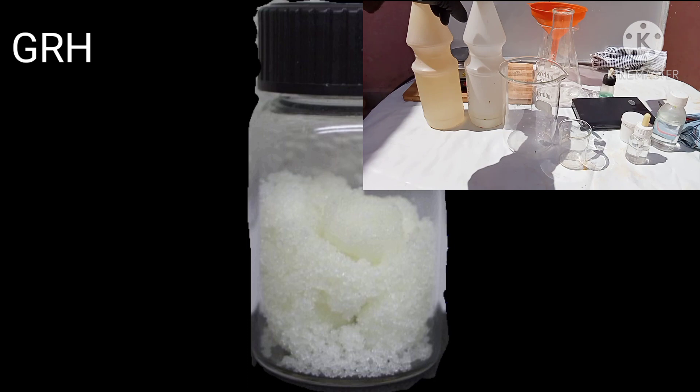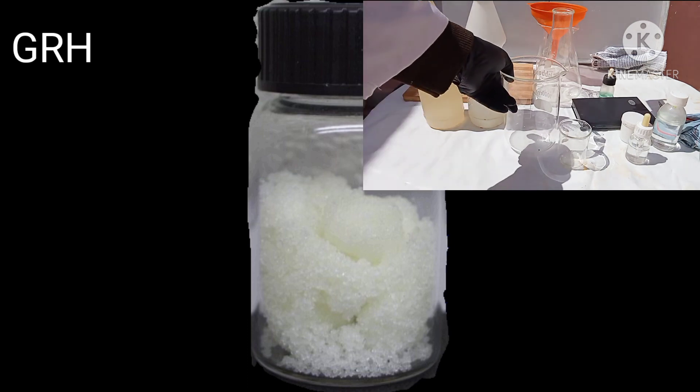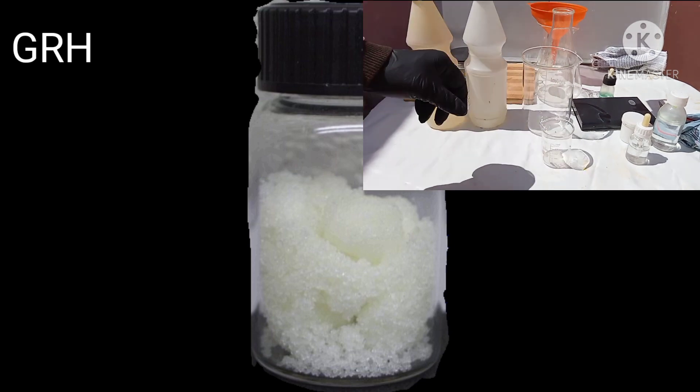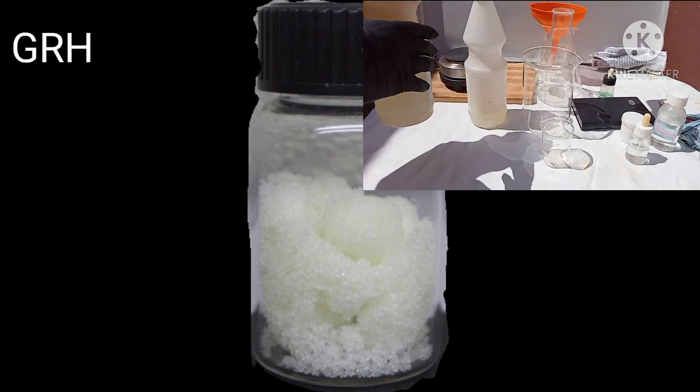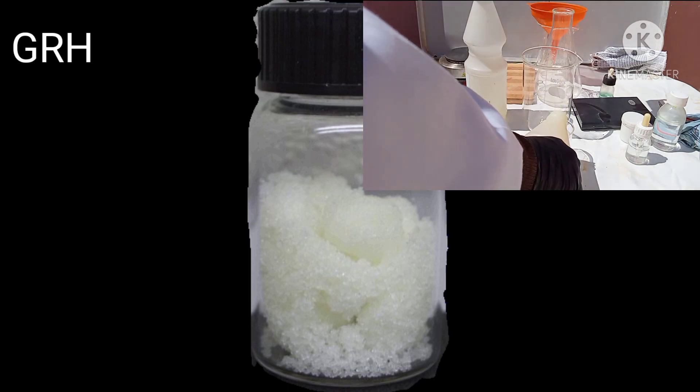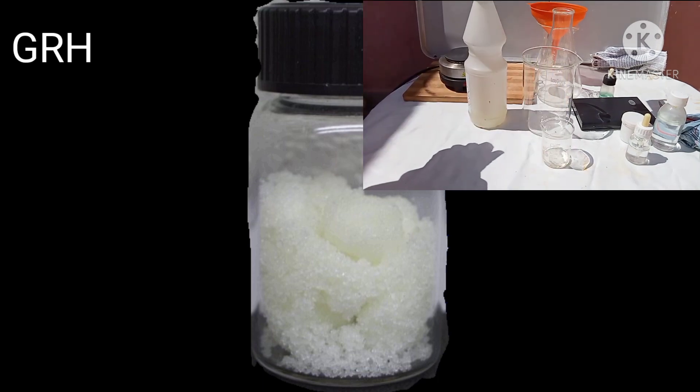You will have the usual problems if you do not expel all of the nitric acid. When using sodium nitrite, you want your solution to contain no more than 5% acid. If gold fails to precipitate, dilute the solution and/or add pinches of sodium bicarbonate to neutralize some of the acid.